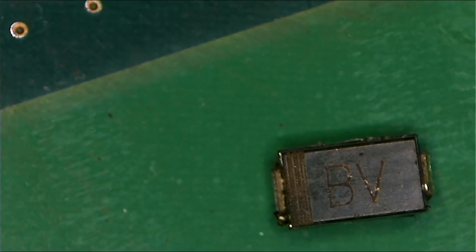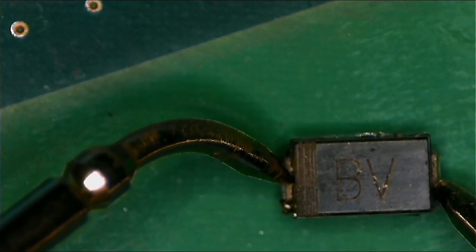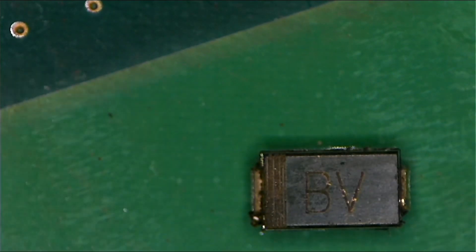This is the diode. This is how you check a diode — you touch both sides and it's shorted. The multimeter is beeping in both directions. This diode is completely shorted — it's just dead.